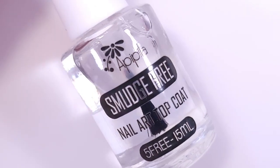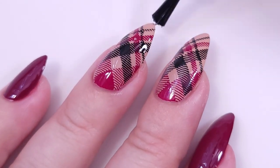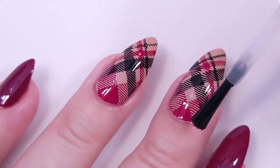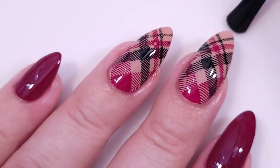I'm gonna apply the PPLA smudge-free top coat on top of the two nails that I got stamping, and then a fast-dry top coat to seal this manicure and make it shiny.